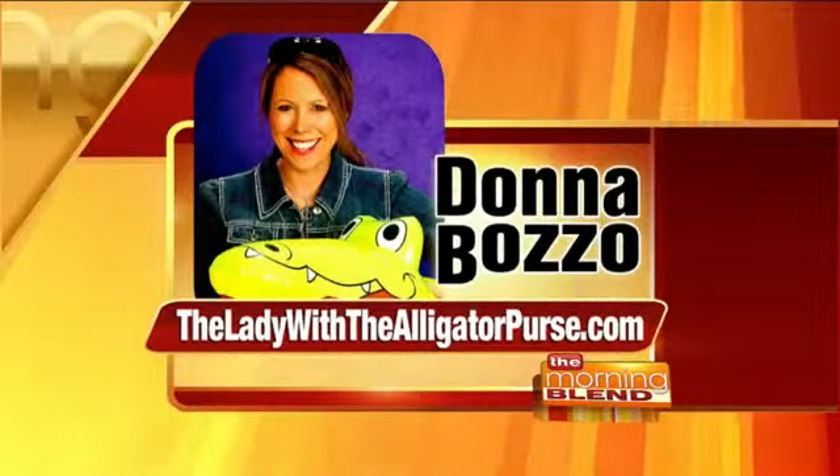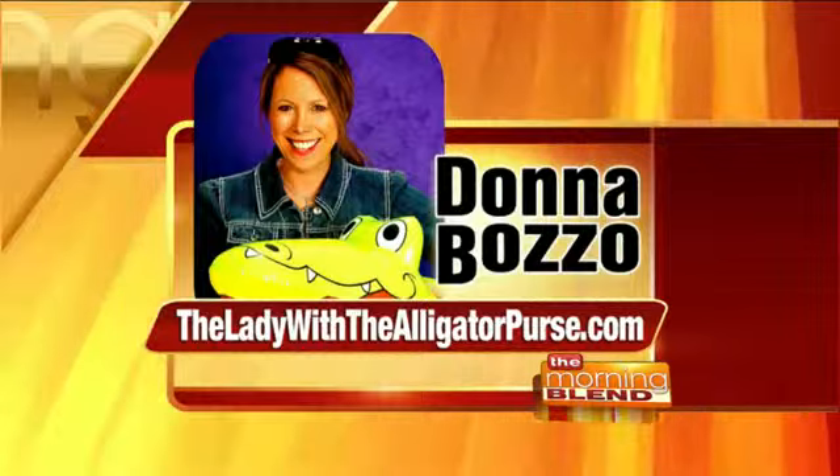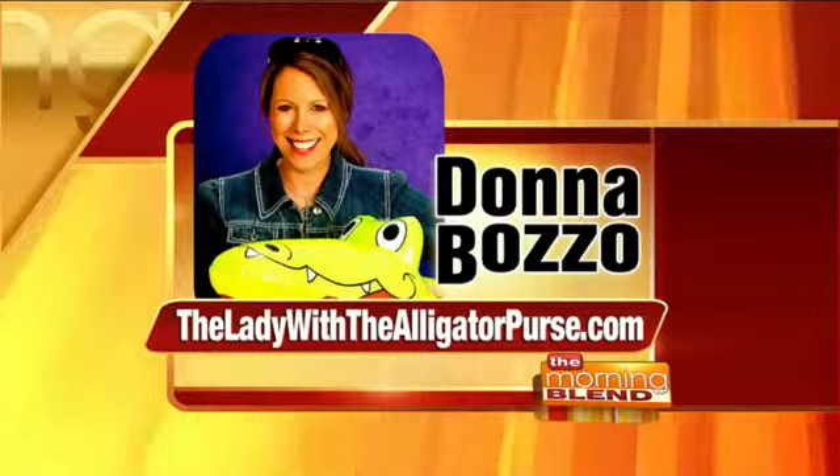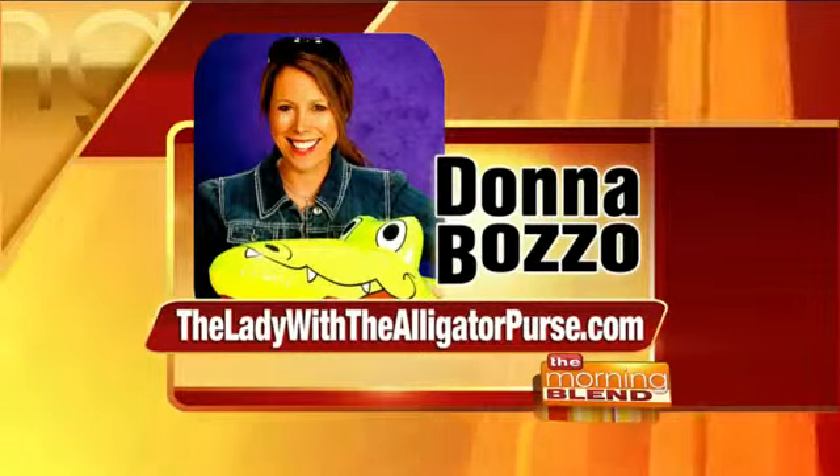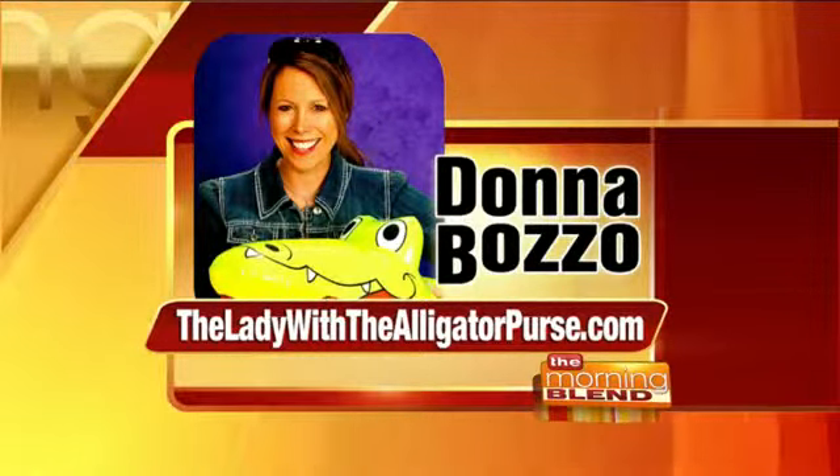Even just sitting down and watching the Olympics on NBC and Today's TMJ4 is a fun thing to do. Follow your favorite athletes and see how they're doing. Make it a family event. The ladywiththealligatorpurse.com is Donna's website where you can find out more about her creative and fun ideas and ways to connect. Thank you so much — fun stuff, Donna!